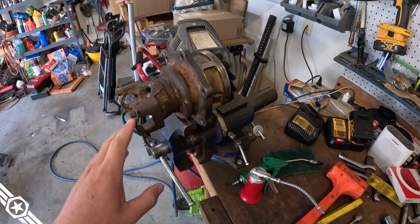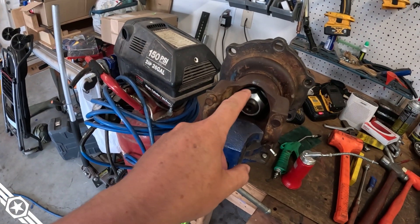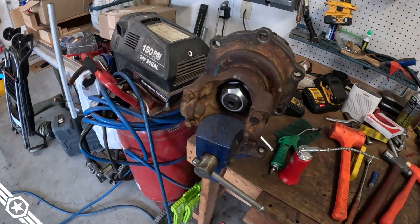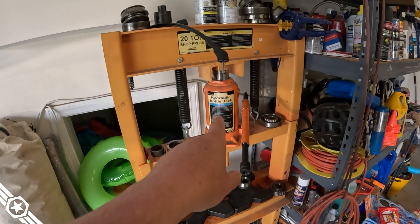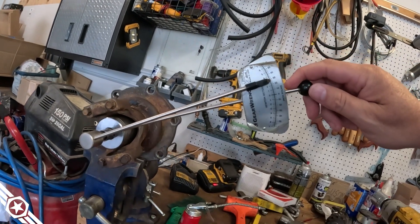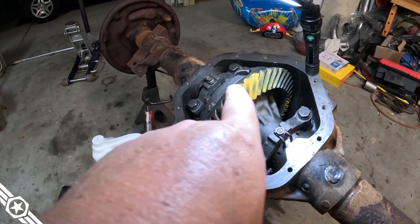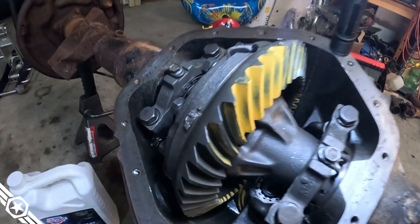The pinion housing is put together — new bearing, seals, cross washer, pinion nut, tons of red Loctite on the pinion nut. If you're going to build a 14-bolt you'll probably have a hydraulic press anyway, but I crushed the pinion sleeve most of the way with a 20-ton hydraulic press, then ran it down the rest of the way with a 50-cal rattle gun. We've got about 30 pounds of preload on the pinion bearing — right where we need to be, mostly in spec.